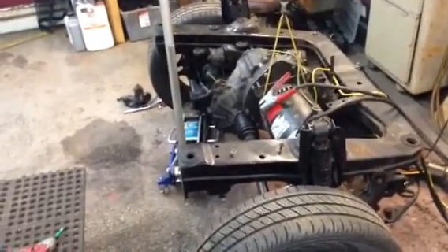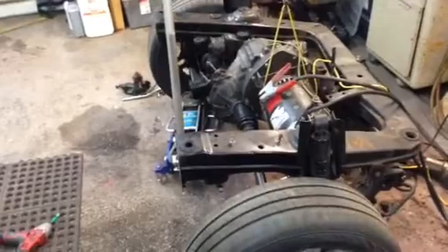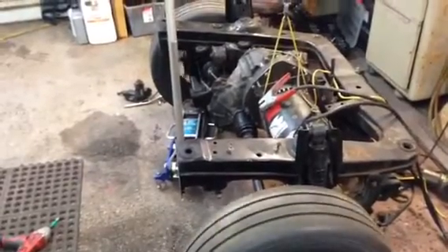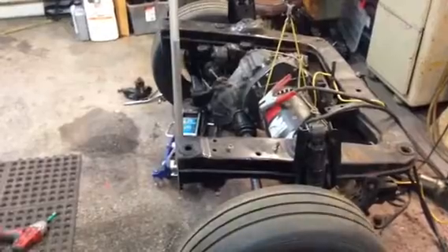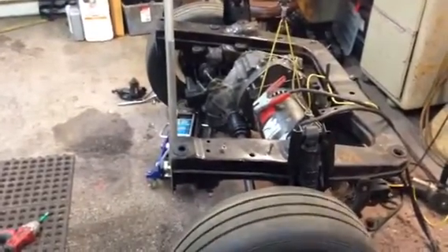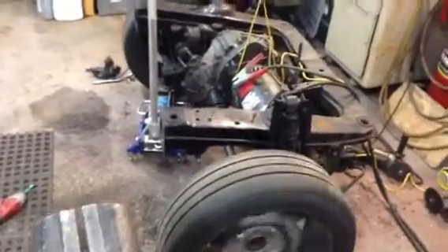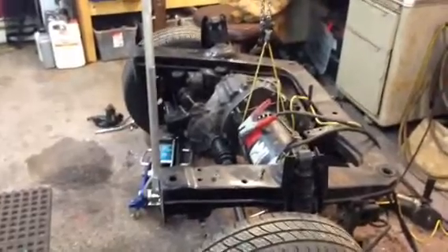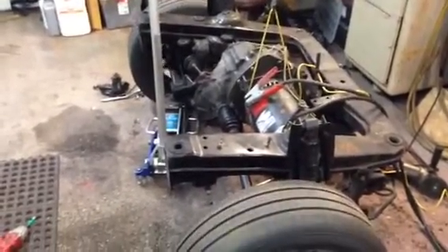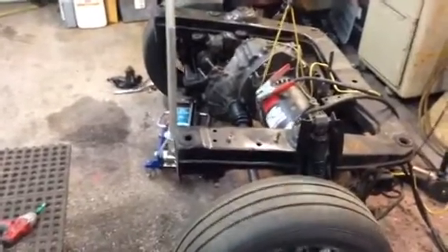So now I got the axles in place, wheels are up off the ground, and I'm connected to give it a wheel spin test. Of course, without both wheels on the ground, one will spin easier than the other. I think all is pretty good.